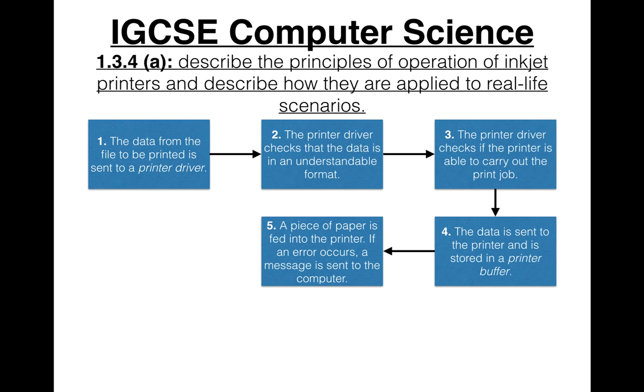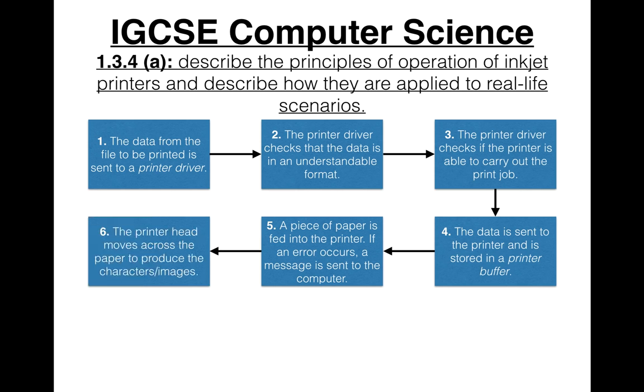Next, a piece of paper is fed into the printer. If an error occurs — such as an out-of-paper message — a message is sent to the computer.